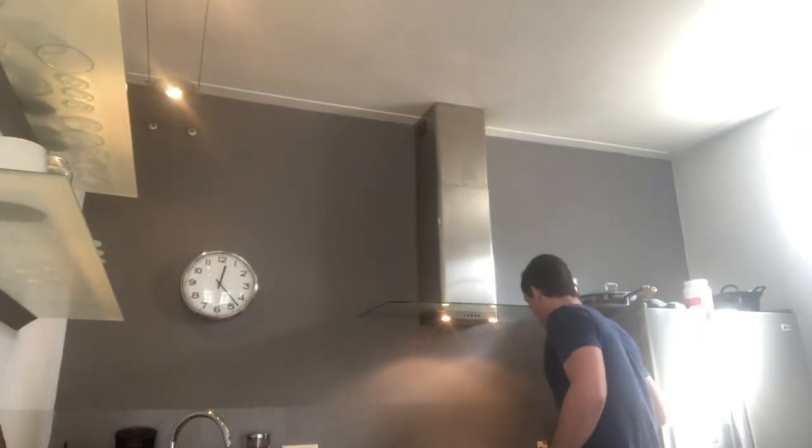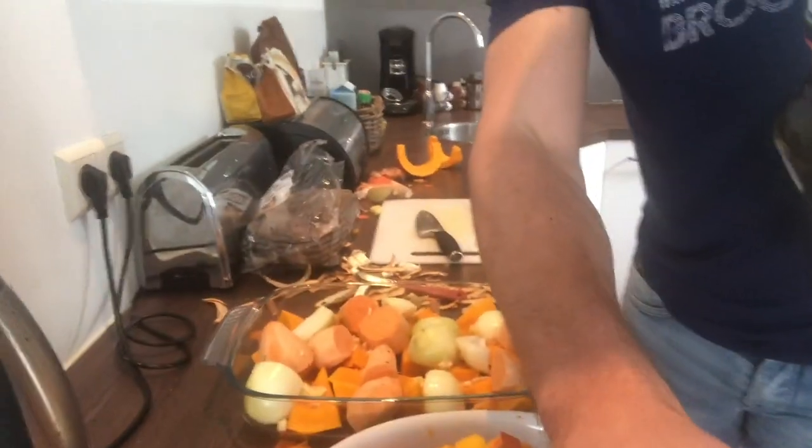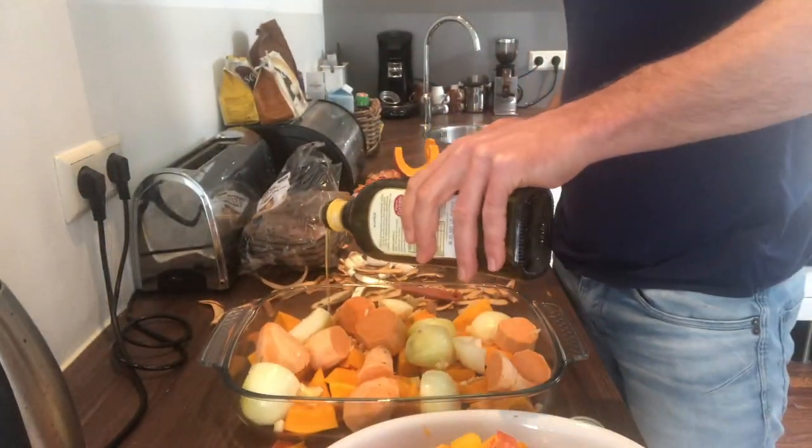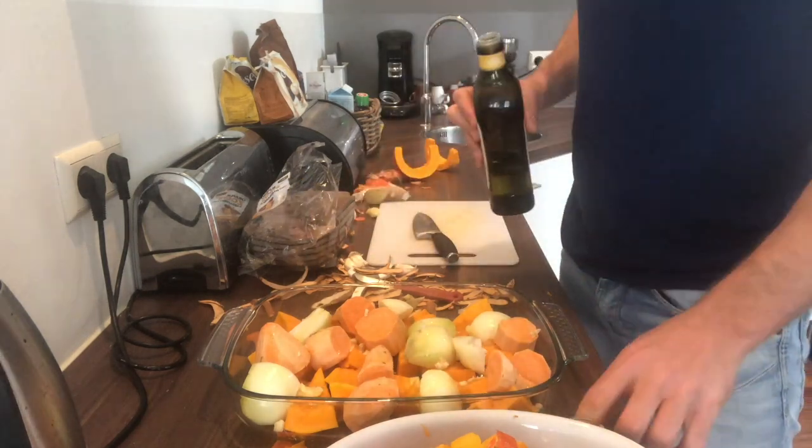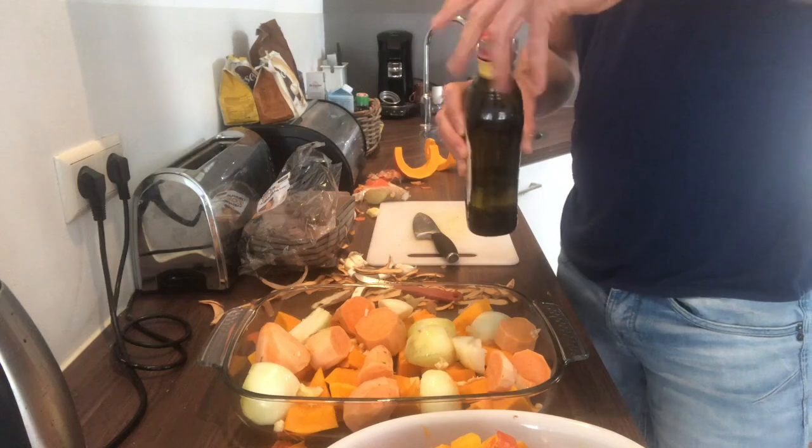Last thing — we're gonna drench the oven bowl in some olive oil, otherwise it will burn. Then we'll put the oven bowl in the oven for 40 minutes at 175 degrees centigrade.